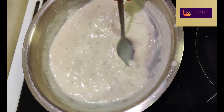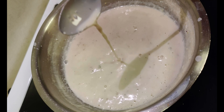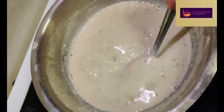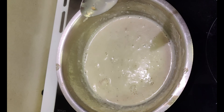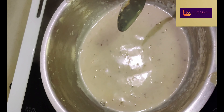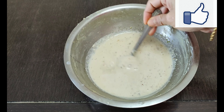You can add a teaspoon of cornflour and custard powder to make a custard taste. We will boil it all down to half. We will pour it all in with the mango.